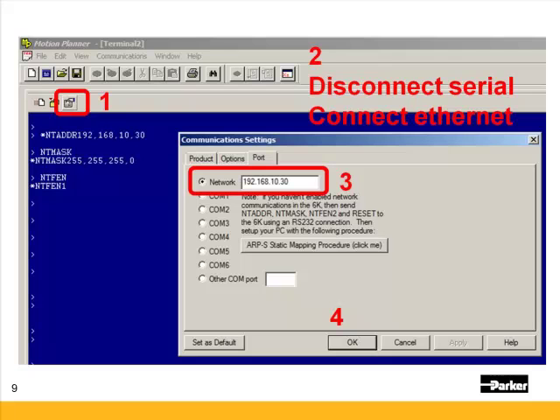Once you've set NT-FEN to 1 in the terminal window, go into the Communication Settings icon, then go into the Port tab, and select Network. Set the IP address of the 6K or the Gemini 6K you want to talk to, and press OK — you should be able to talk to the 6K. If you type TREV (T-R-E-V), or if a program is running, type exclamation TREV, you should get a response saying whether it's a 6K or a Gemini 6K and what the firmware is, confirming that you're transmitting and receiving.